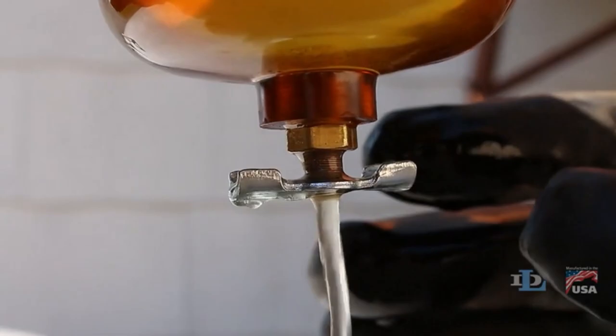Installing and maintaining the Gildenrod Dutton Lainson Water Block Fuel Filter is a straightforward process.